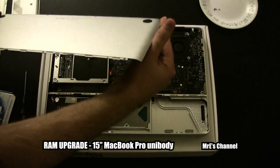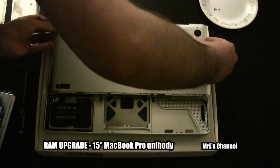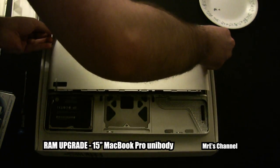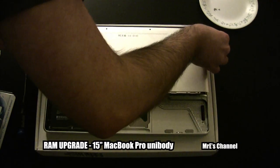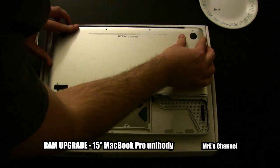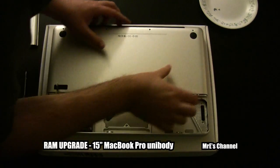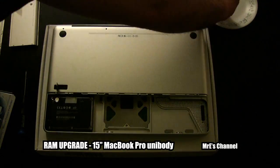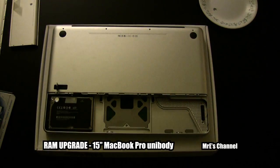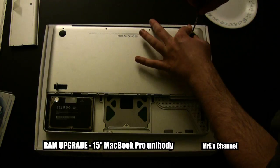Now we've got that done — that was real easy. Go ahead and put this back plate back on. Make sure you do it carefully and make sure it's centered. We'll fast forward through screwing the plate back on again.